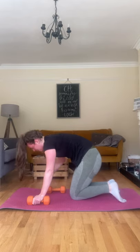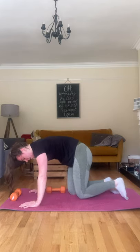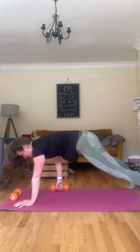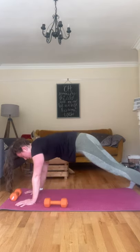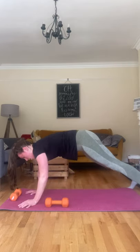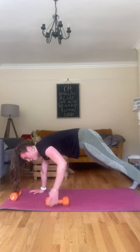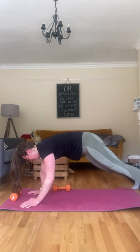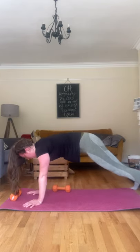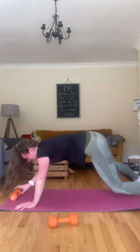One dumbbell — we're doing the pull-throughs. Wide stance, core tight, pull through. Halfway, come on, nine, last one — ten, done.